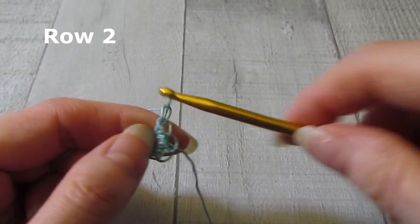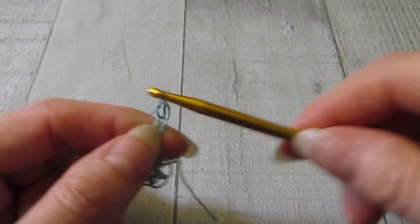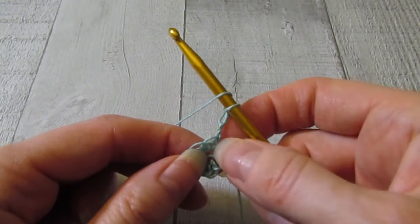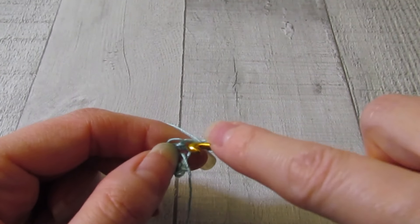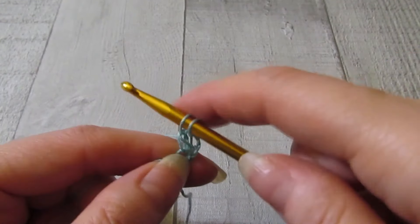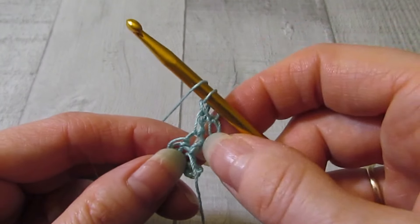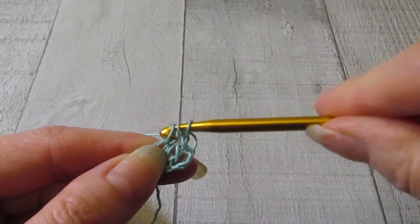I am going to chain three and turn my work for row two. My first chain three is going to count as a double crochet. So right back in that same stitch, we're going to work a double crochet, and then we're going to continue to work two double crochet in each stitch for row two.